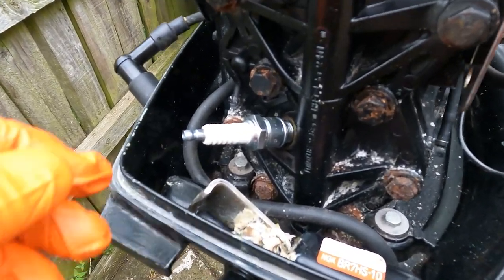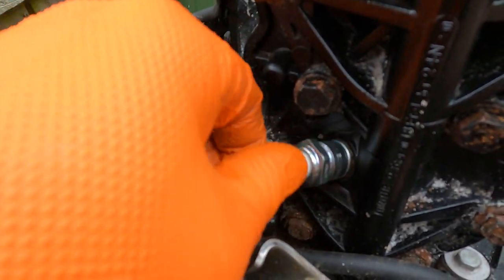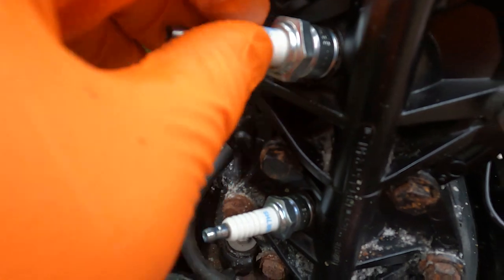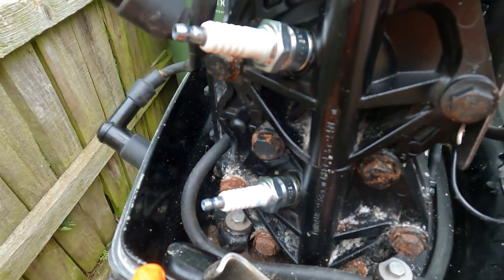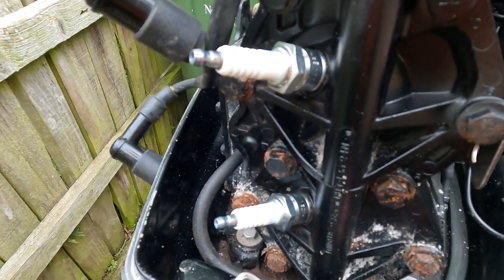Another tip when reinstalling spark plugs: I always like to start the threads off by hand if possible. Obviously some of them are recessed into the head. Thread them down as far as you can by hand — you don't want to cross-thread them. Then once they're snugged down, get your socket on them and give them a nip up.